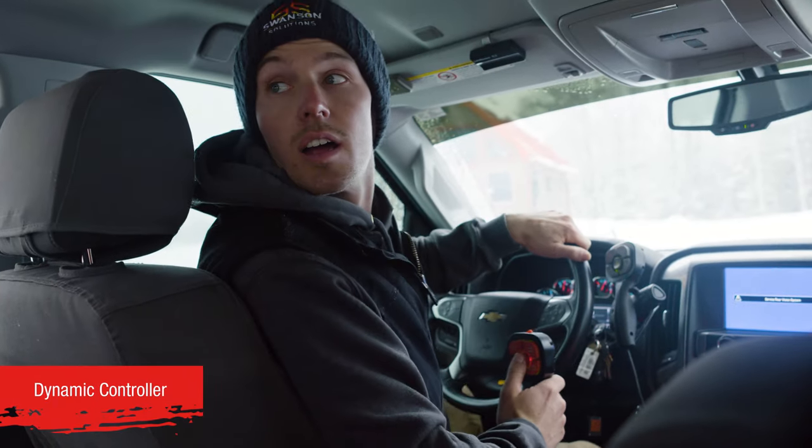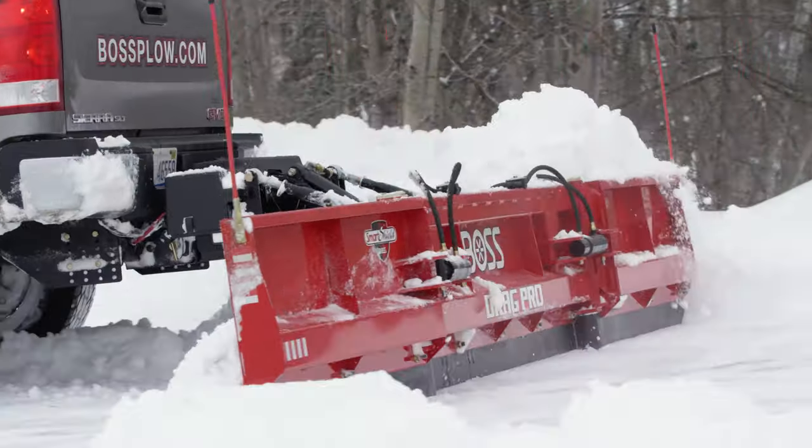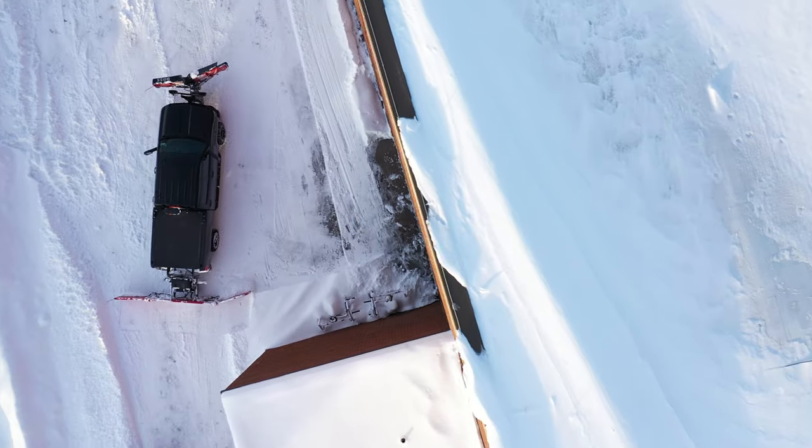A dynamic controller allows the operator to easily switch between the 180Z and standard new BOSS DRAG PRO systems, bringing added flexibility to your fleet.